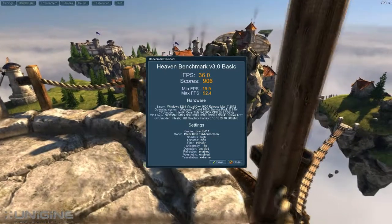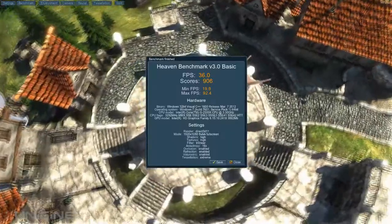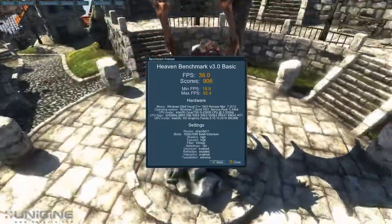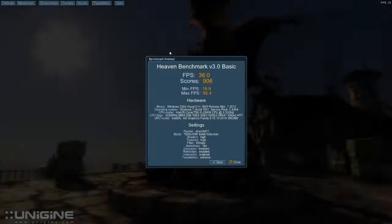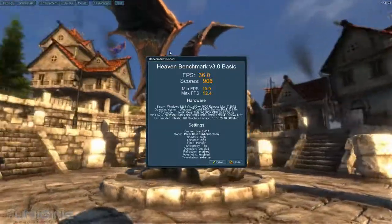Here are the results without fraps. As you can see, it's quite better — average at 36, score at 906, minimum is at 19.9, and the max is at 92.4, with the same settings obviously. So fraps definitely affects things.